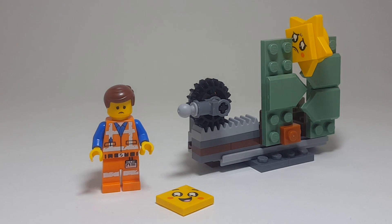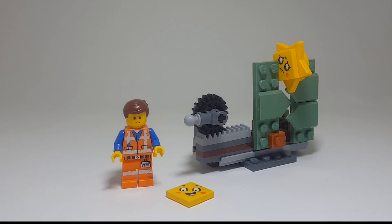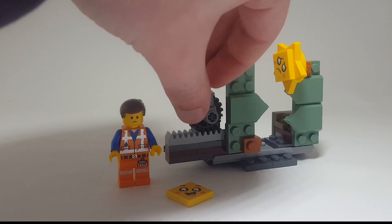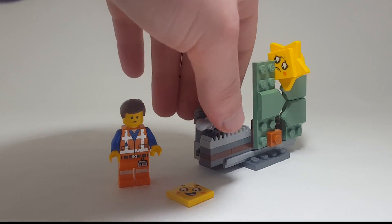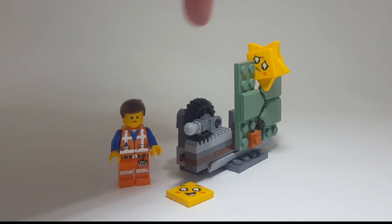You are getting an exclusive figure here in terms of the face print, and you are getting a different face print for the star. Unlike all of the other sets — the only one that comes to mind would be the Iron Patriot, which kind of had the little stand — but this is a built thing, which I really love. You can actually move the lever up and down to close and open the gate, or the bat door gate, to get the star stuck. Emmett, yeah, we're good.